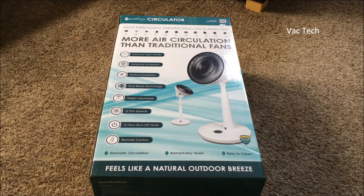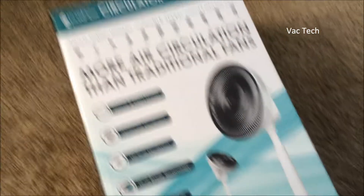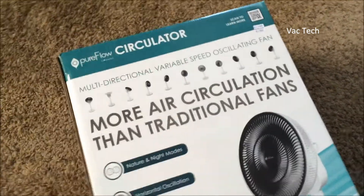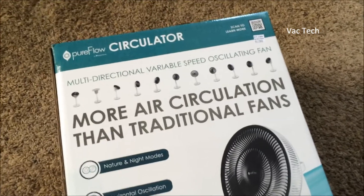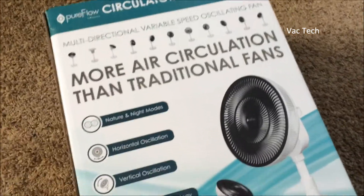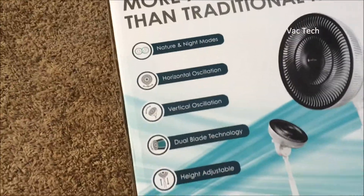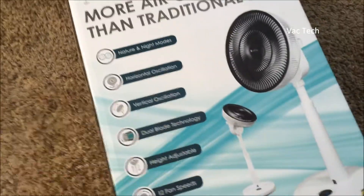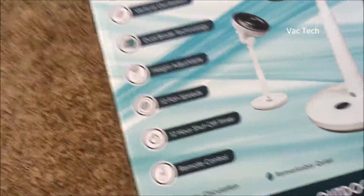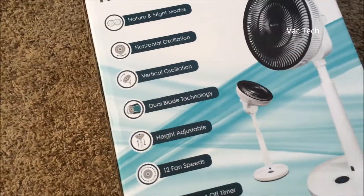So I thought I would unbox it, try it out, and see how it works. Let's take a look at the box. This is a Pure Flow Circulator. They claim it has more air circulation than traditional fans because of the blade design and the oscillation mode. This one can oscillate horizontally and vertically — that's a very unique feature — and it can do both at once. It's got what's called dual blade technology.